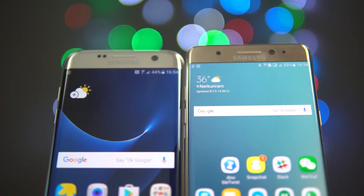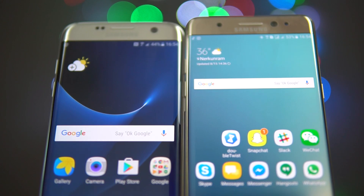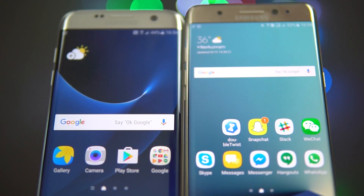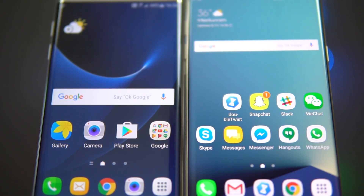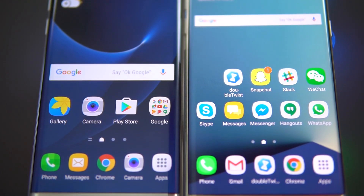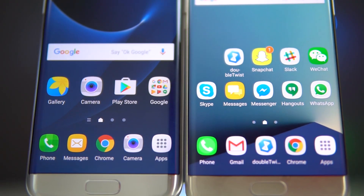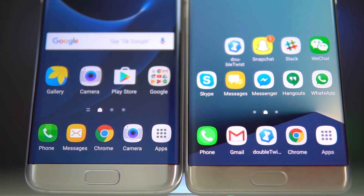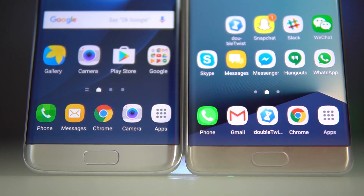And number 5: display sizes. The Note 7 sports a larger 5.7-inch display compared to 5.5 inches on the S7 Edge. Though the sizes are different, both phones use Super AMOLED displays with a similar Quad HD resolution. The display on the Note 7 is supposed to achieve higher brightness levels, but given that the S7 Edge is already excellent outdoors, it shouldn't really make a huge difference.